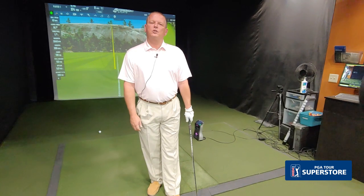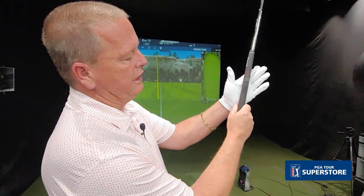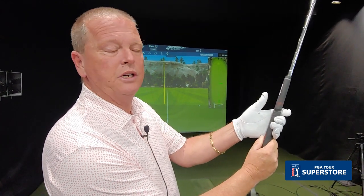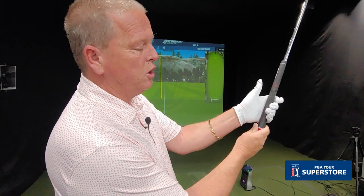The first thing we talk about is the grip. How we hold the golf club is very important. We want to make the golf club as light as possible. Most players will actually hold the golf club in the palm of the hand, and that makes the golf club very heavy. What we want is to get it more in the fingers. By securing the golf club in the fingers, we're putting the hand on top of the golf club, which makes it lighter and allows easier rotation and flexion in the wrist.